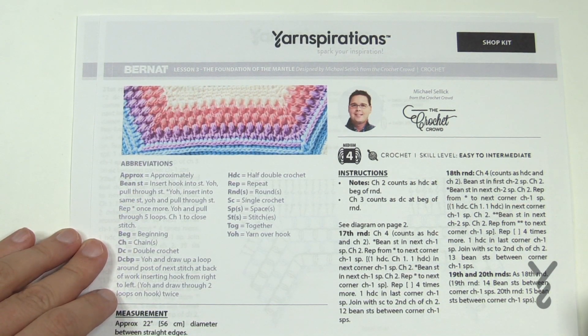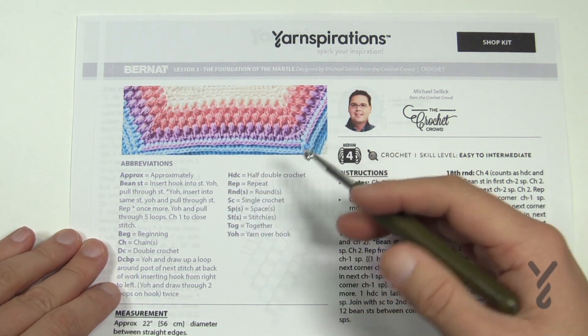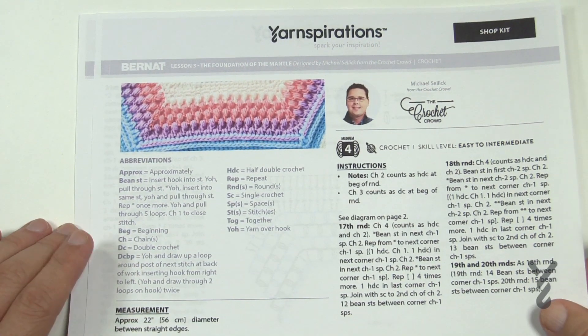Let's begin week number three. The lesson is the foundation of the mantle and we're gonna be doing the bean stitch — a stitch that I learned from Jeannie last year. It's a pretty simple idea and there's going to be some really amazing work. It looks like boulders — that's how I came up with this particular concept for this particular mantle idea.